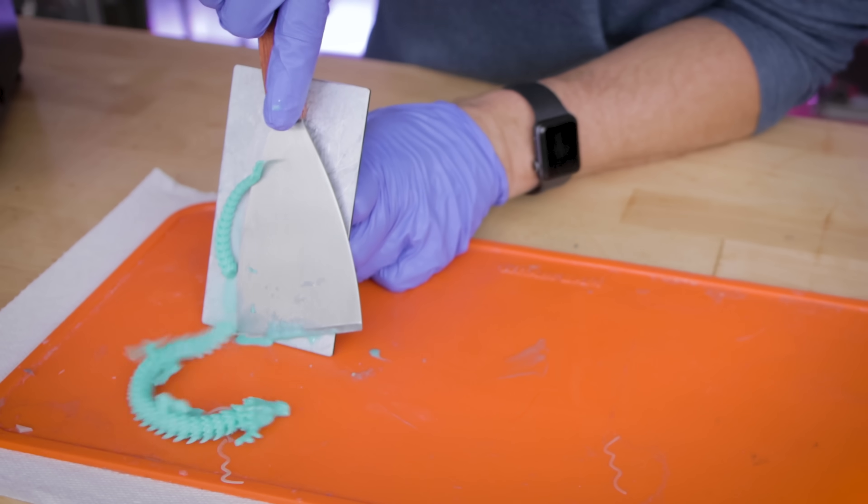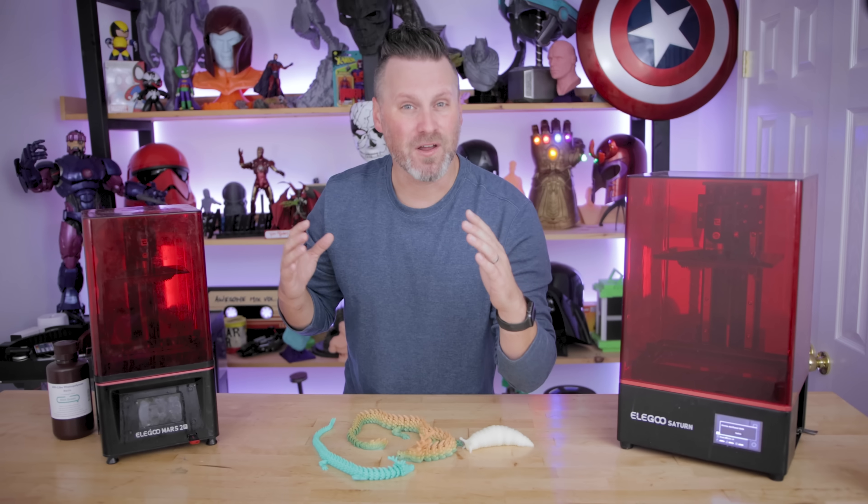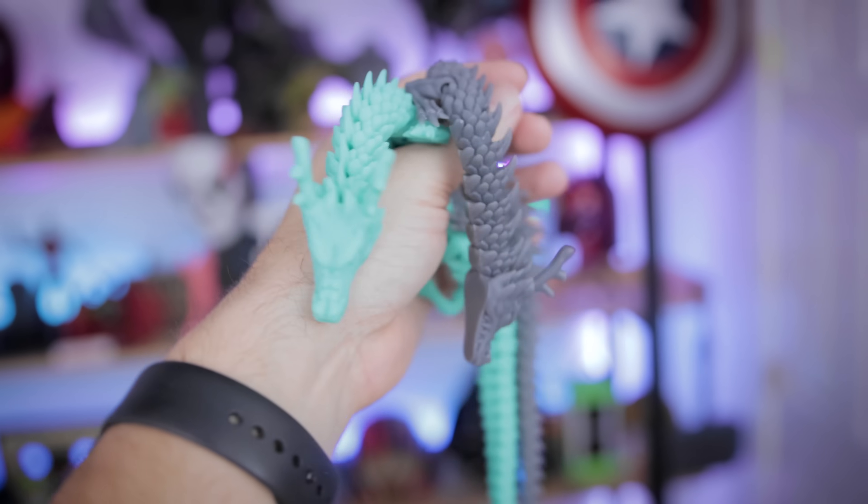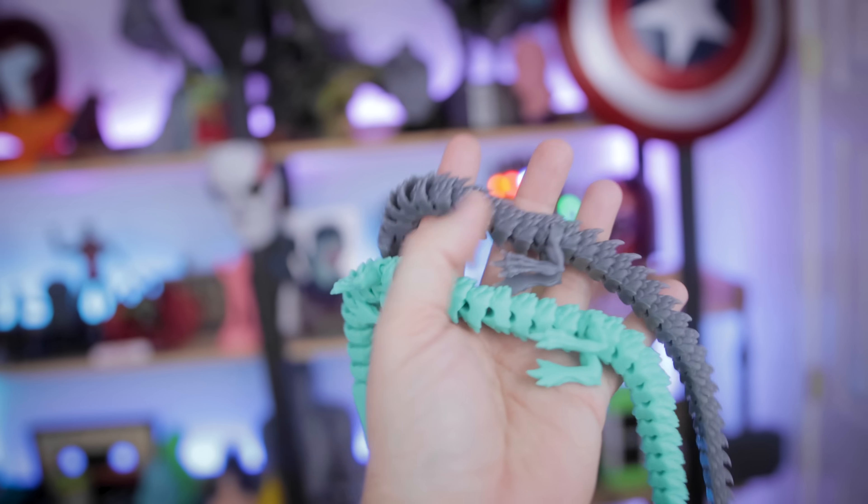Look at that, it won't come off. Hey everyone, Uncle Jesse here. Today I'm going to be talking with you about how you can 3D print articulating, movable, 3D printed objects in resin.